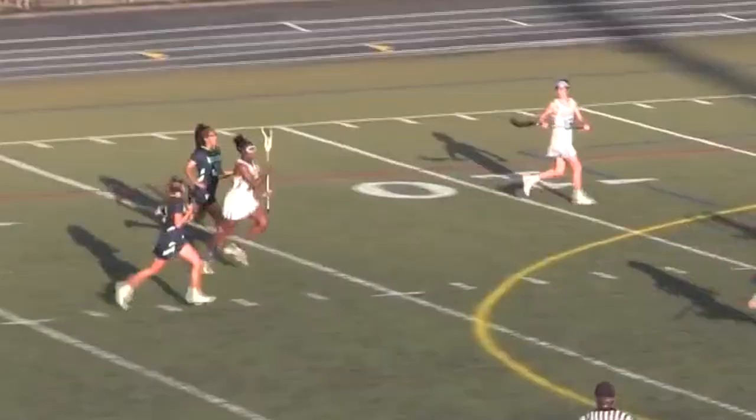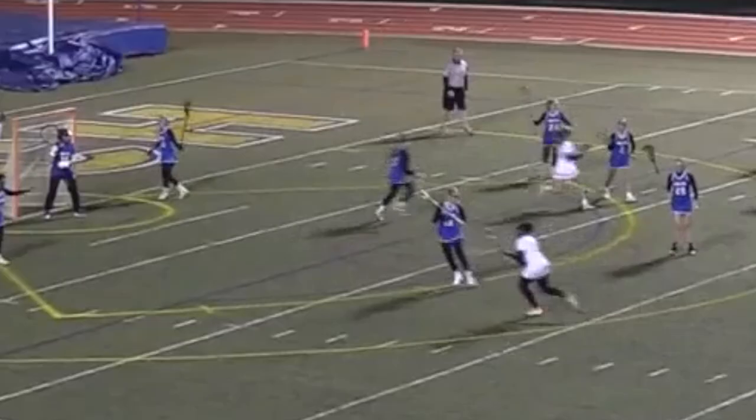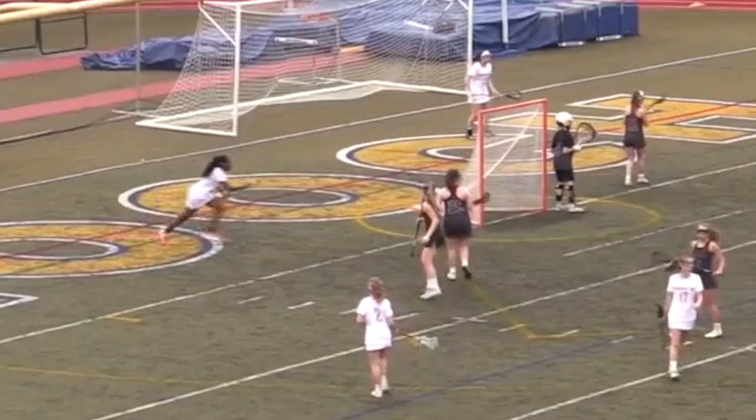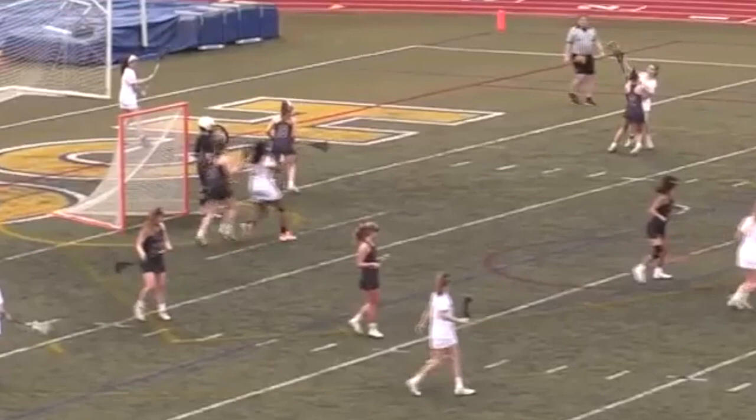Do you ever wonder how certain players just seem to find the net? Whether it's a face dodge, a roll dodge, or a behind-the-back play.